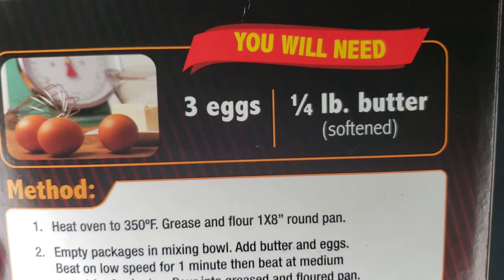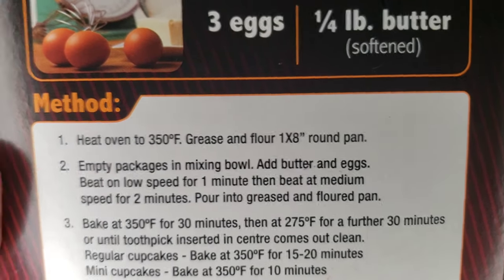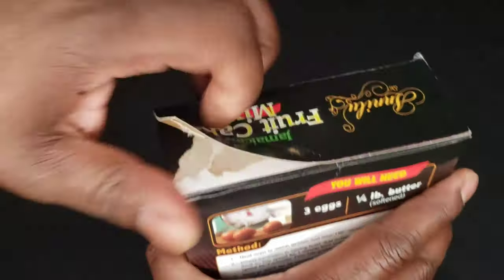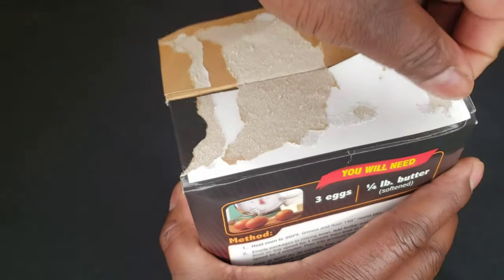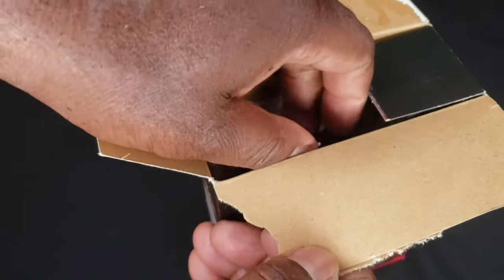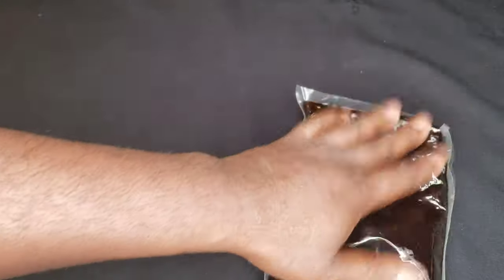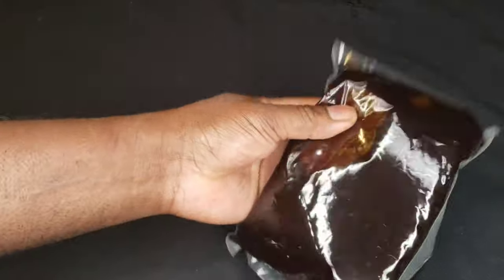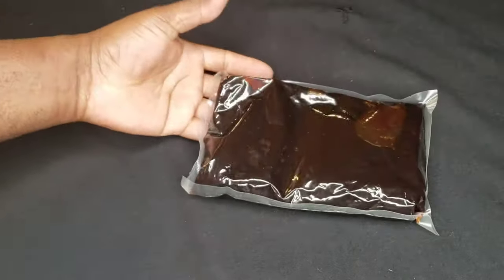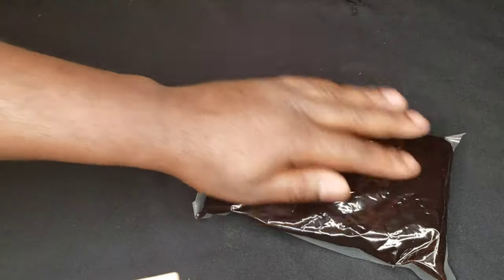I didn't make the steam pudding so I don't know, maybe it's better that way. Let's open the package — we got this at International Mini Mart. Oh, there's a thing in there! See, it comes with the fruit already included, so that makes sense now. Comes with a little package of stuff — that's why you don't need anything else.